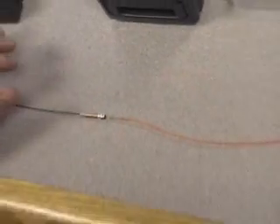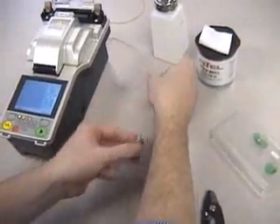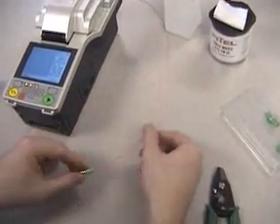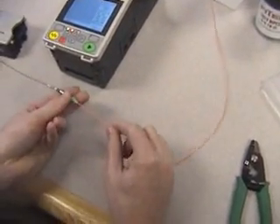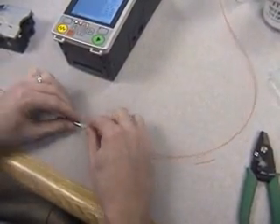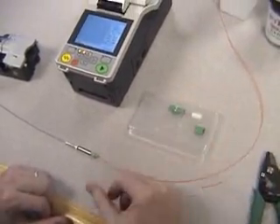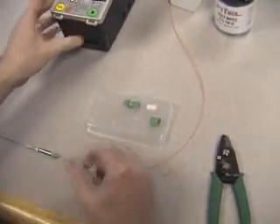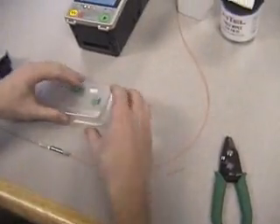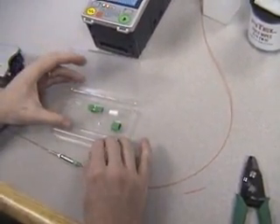The next step in the process is to take your connector parts and bring them towards your fusion splice. Take your connector components and remove the inner housing.